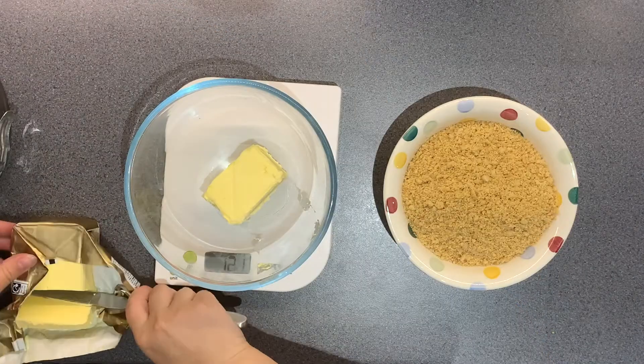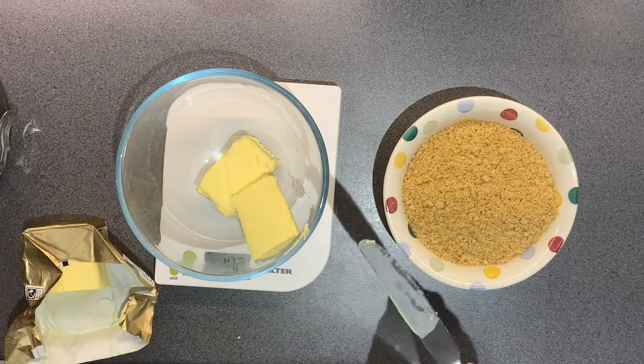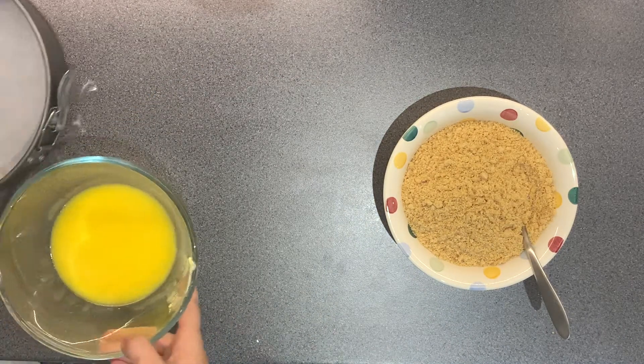I'm just weighing out 100 grams of salted butter and I'm going to pop that into the microwave just for about 30 seconds just so that it all melts through.